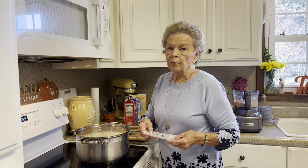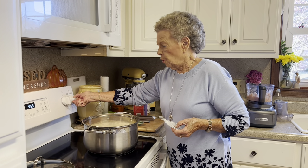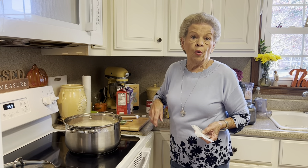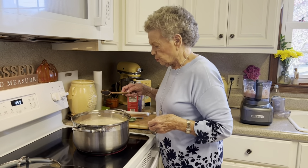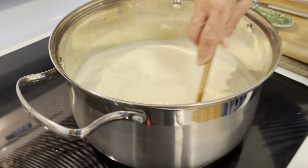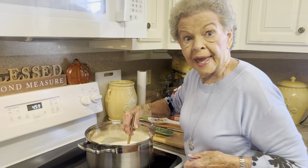We're not going to put this on high because we don't want it to scorch. On my stove it's on a six, which is about medium-high. We'll let it slowly heat up so we don't get that scorch on the bottom. We'll let this heat until the butter melts, and then we'll be right back.